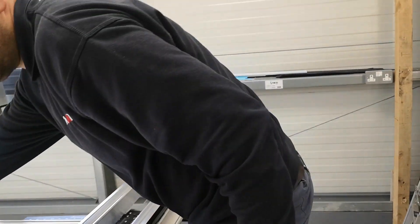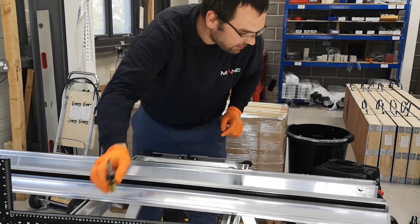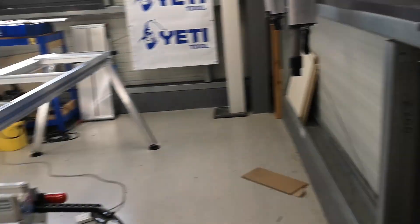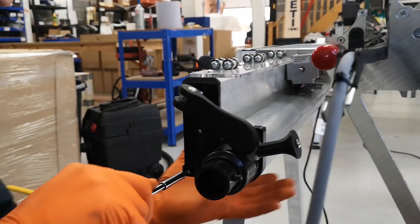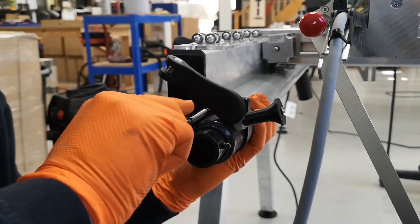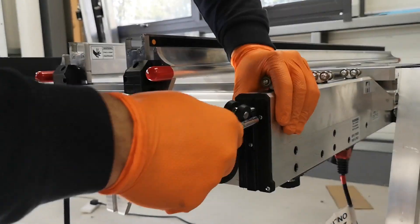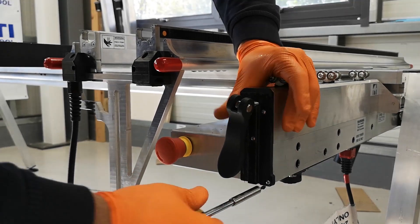Now we can remove the upper beam — be gentle when removing. We just want to fully tighten all the screws on the skid. There's one, there's another one. And on the other side.